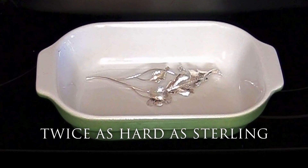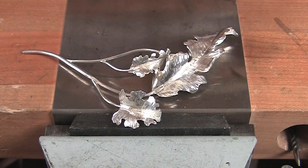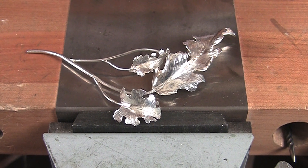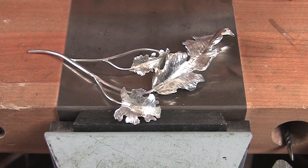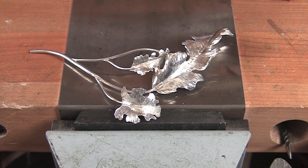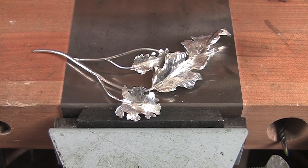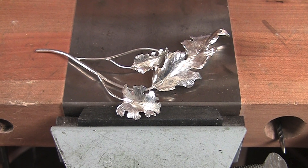This means that delicate items in complex shapes can be formed when annealed, and by heat treatment, increase the hardness and durability. Increased durability means that Argentium is much less susceptible to everyday wear and tear.